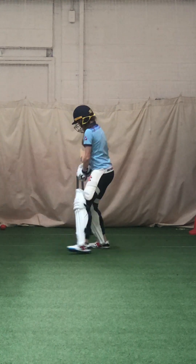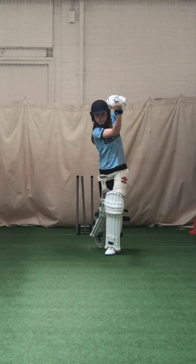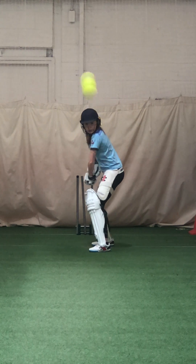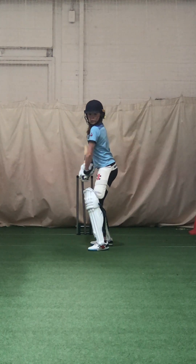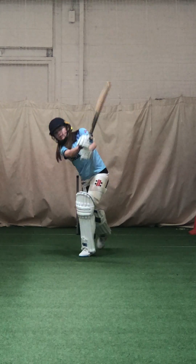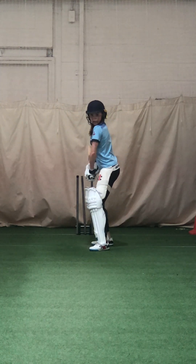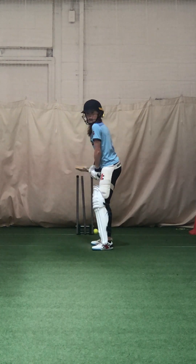All right. Ready? One more. Good strike, Karis, and again, be positive. Get that solid base. Shot, beautiful shot. That's the one — you could do this all day. Good strike. Too wide, Karis, let it go. It's a wide ball.